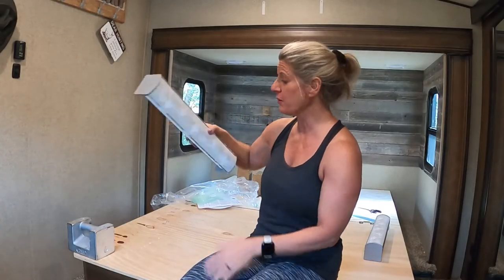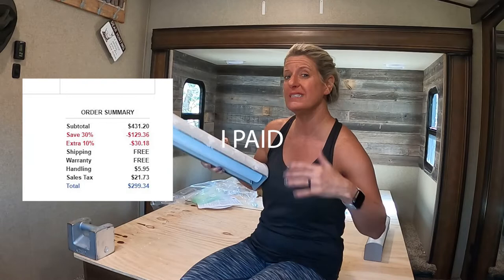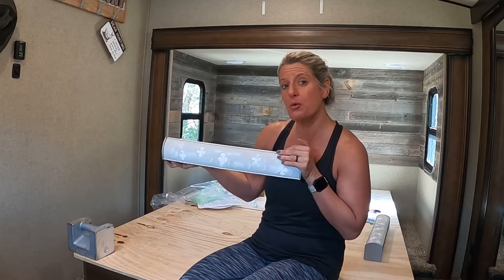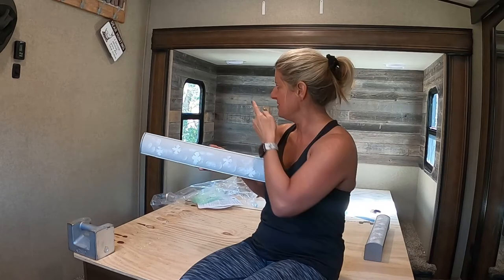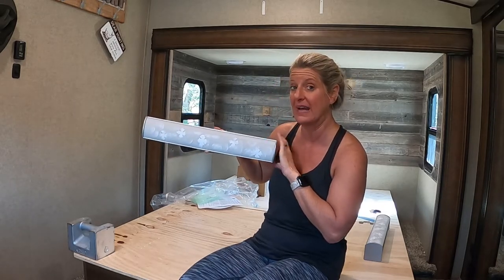I ordered these blinds from Select Blinds. I had some blinds I wanted really bad but they were going to be like eight or nine hundred dollars and I thought they were so pretty. I ended up researching blinds for a long while in a bunch of different places, because these are so narrow I couldn't find cordless blinds. I was afraid of having a cord over your bed — what if you get tangled up and choked in the middle of the night? I felt like I needed cordless ones, but nobody had that option except Select Blinds.